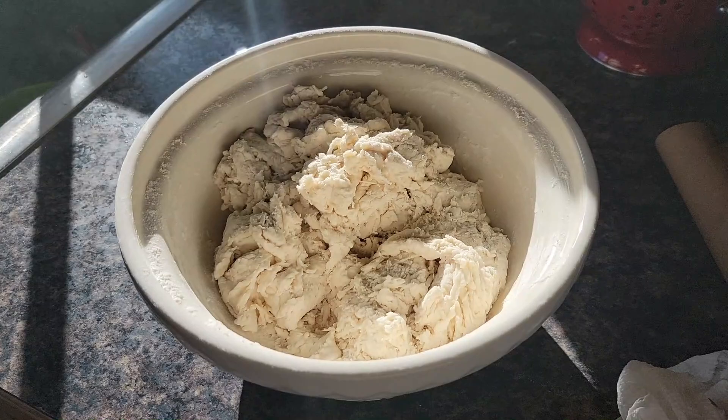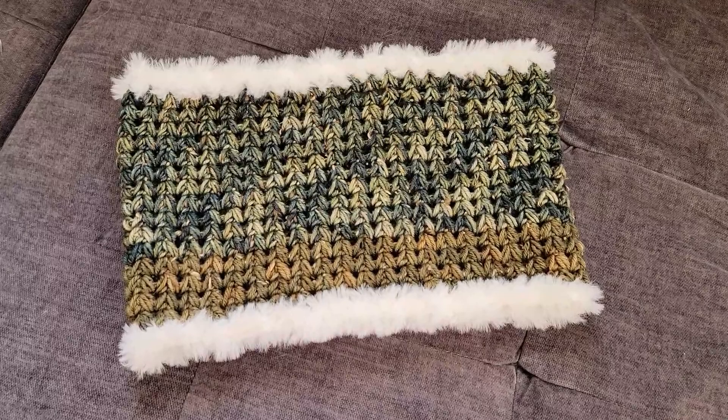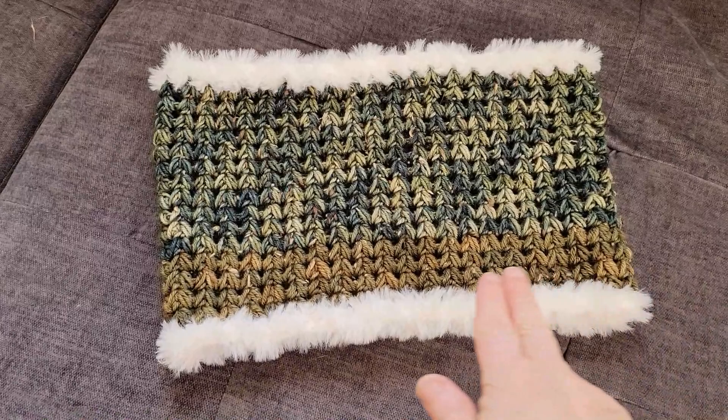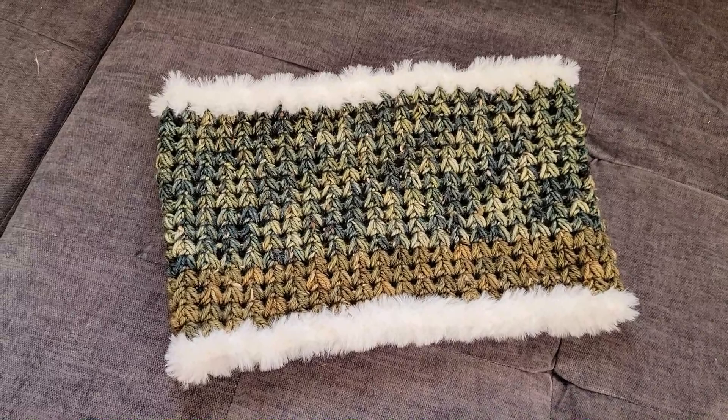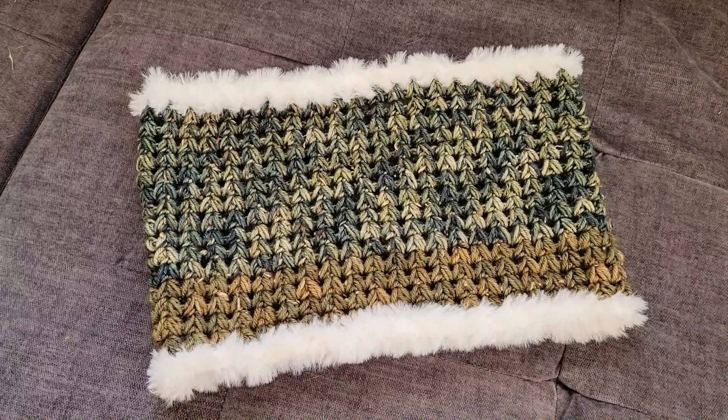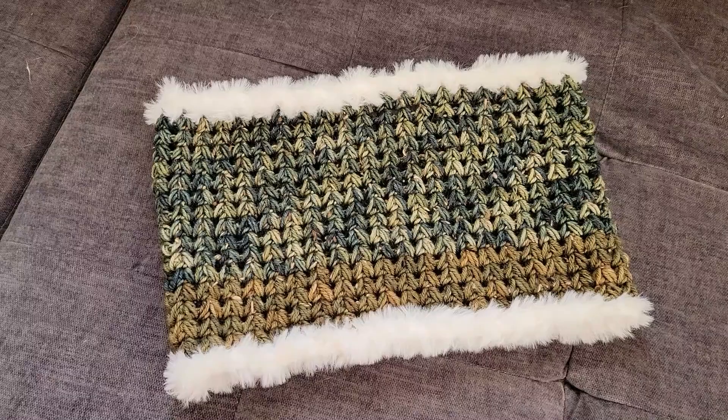Now that I've finished my full-size sampler afghan, I had a little project I wanted to do in between. This is called the Meadow Cowl — it's a little fur-edged neck cowl. You could wear it with a shirt in place of a turtleneck or just as a neck warmer. It crocheted up beautifully and I'm using some hand-dyed merino wool from Montana Crochet, who is in the next state over.